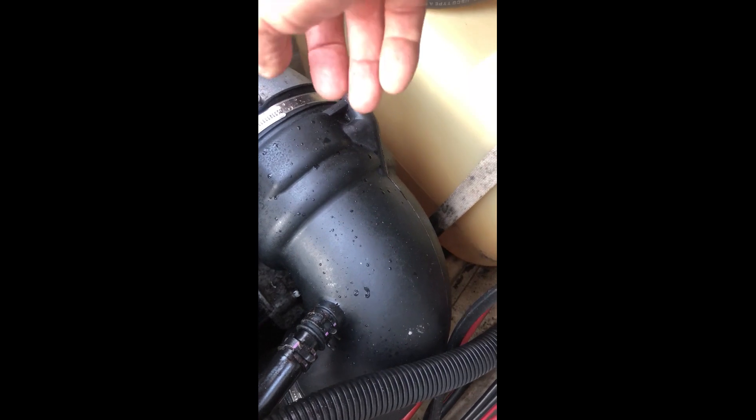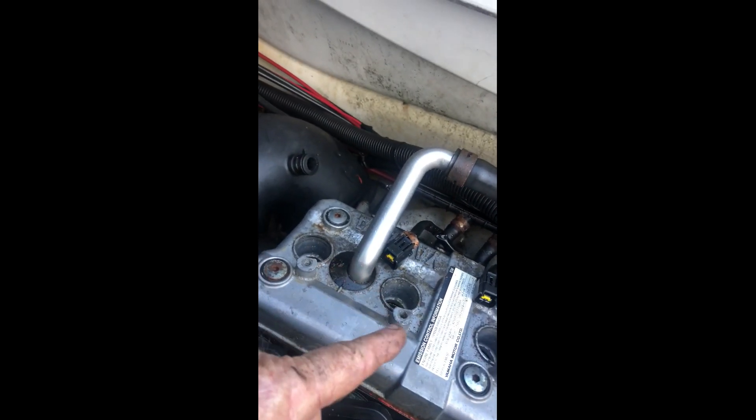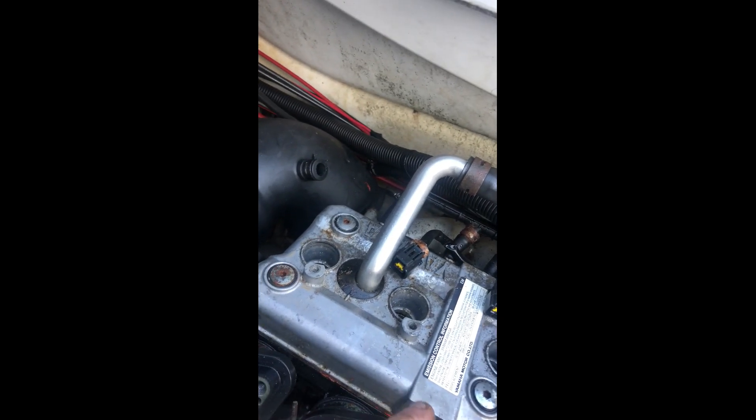I'm going to pull it apart, pull it out, and show you. That's what's wrong with your WaveRunner — that seal has gone bad. This is a follow-up: when you get water in your cylinders and it won't start or stumbles, inside here is this seal.